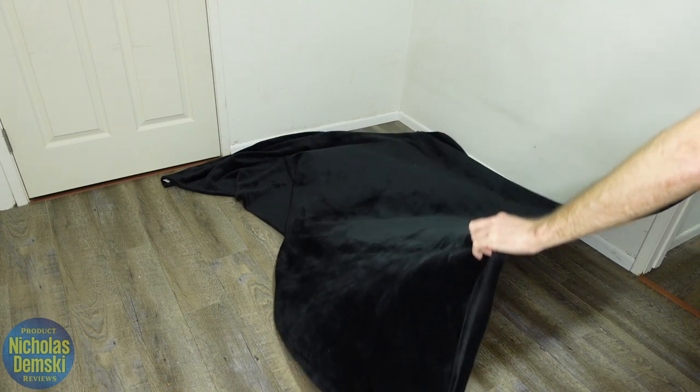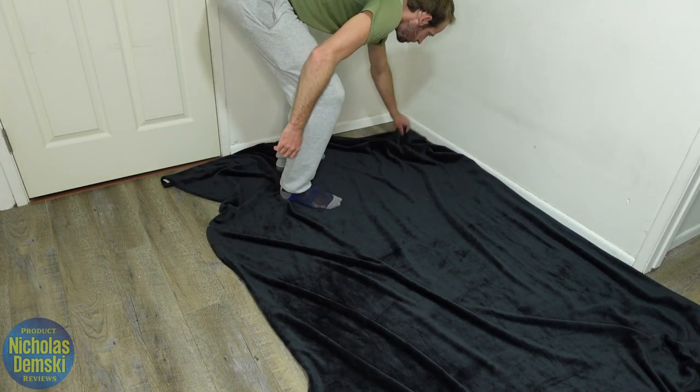I'm going to assemble the dresser over in this corner. I'm going to lay down a blanket to make sure I keep all the parts nice and safe while I put it together.